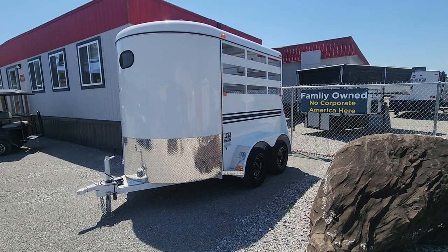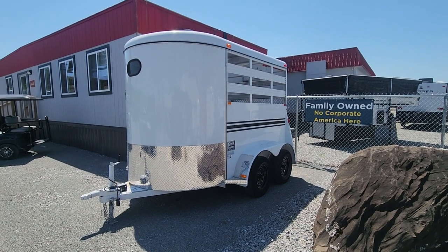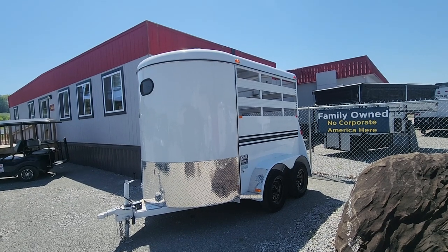Hey Charles, this is Mary with McKeever RV and Marine. This is the 10-foot 2-horse straight load trailer that you're interested in. It's a K&K or a B trailer from Georgia.